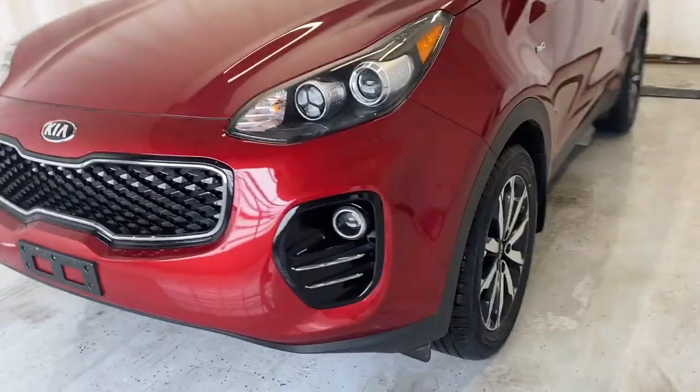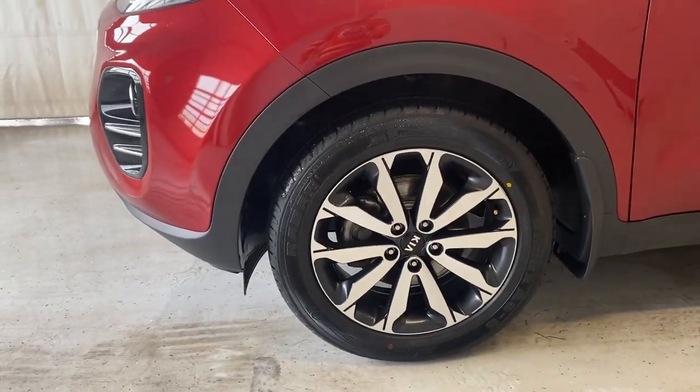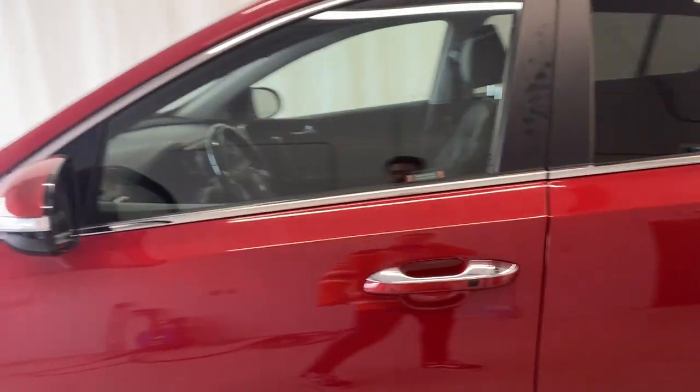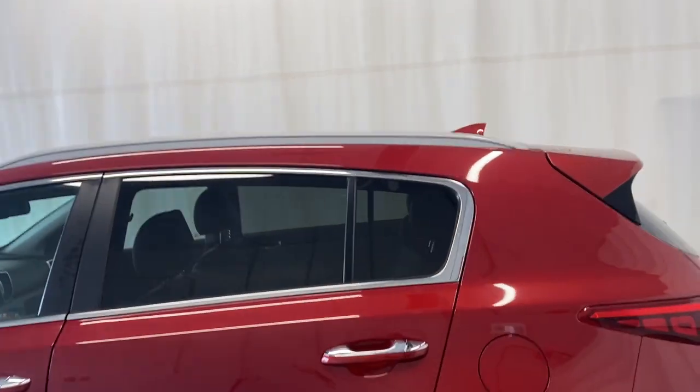Making our way around the vehicle, we have our nice 18-inch silver and black finish alloy rims, with a nice all-wheel drive badge right there. We also have nice power folding mirrors, chrome door handles, rear-tinted windows, and some roof rails.